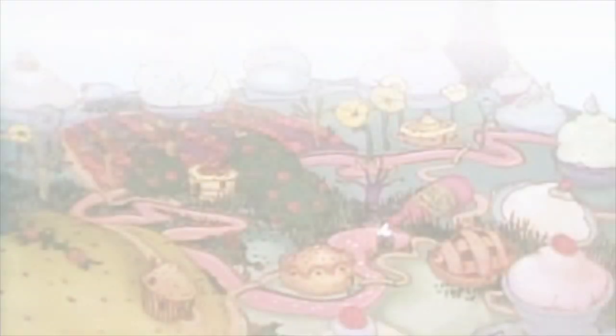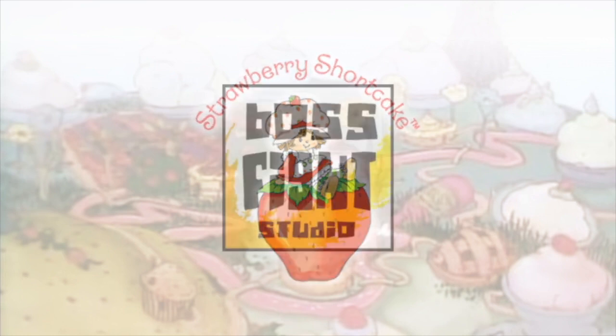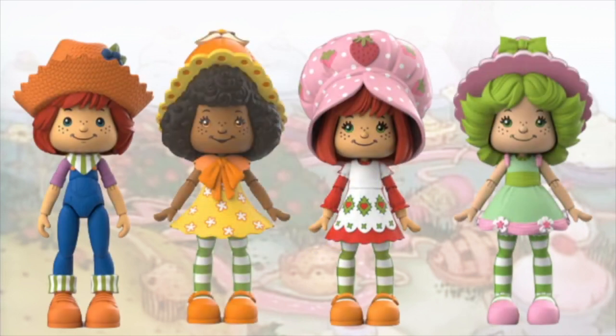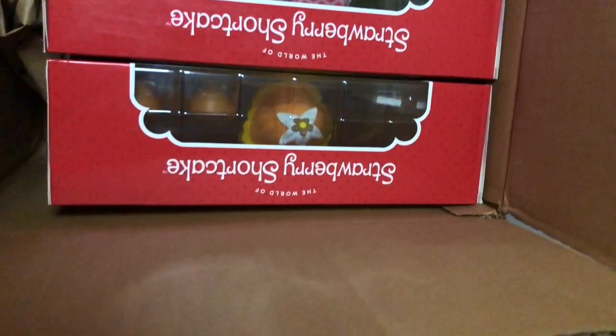Hello everyone, thank you for joining me today. I have something very, very special to show you. It is wave one of the Strawberry Shortcake action figures by Boss Fight Studio. I have to give a really big thank you to Boss Fight Studio for sending me these to review. It was a huge surprise, and we'll get into why I have any connection to Strawberry Shortcake in a minute. But I am extremely, extremely impressed with these.